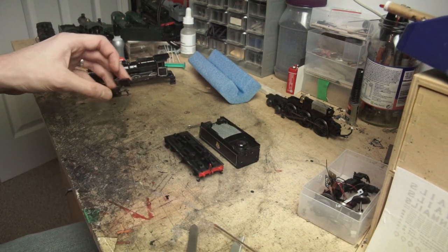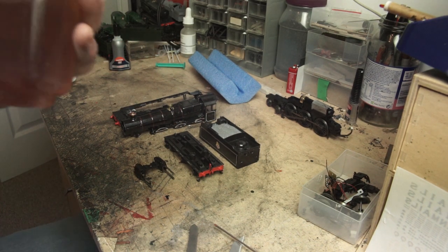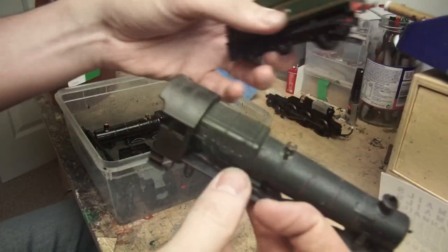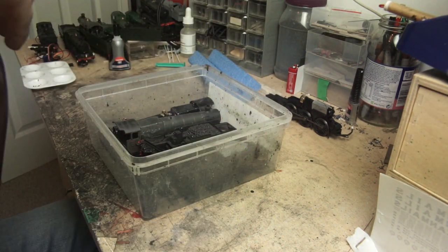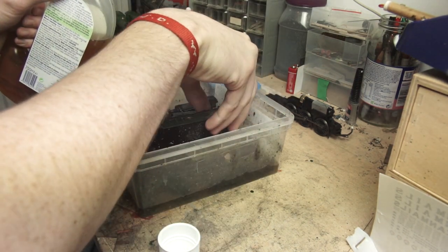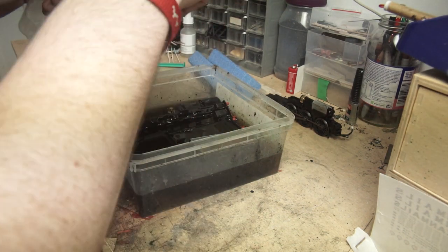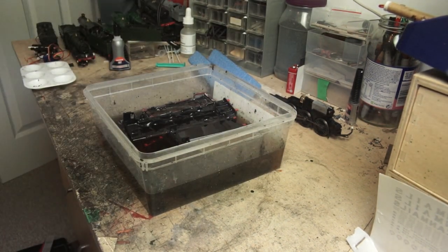So I now have a big pile of bits: the boiler, the cab, the running plate, the cylinders, the tender body and the tender chassis — all these will require a dunking in Dettol. This in my mind is a gentler process than others I've read about and will take around 24 hours give or take. I have however heard horror stories about people leaving models in Dettol and coming back a day later to find a melted plastic lump. So I always leave it to soak but check it every couple of hours to make sure nothing is going too badly — like the plastic isn't getting too soft, nothing's moving or anything that shouldn't really be happening.